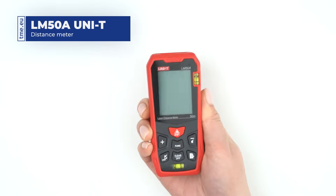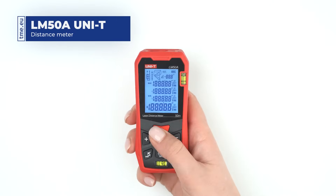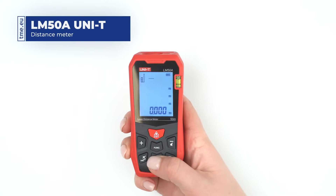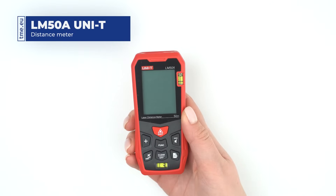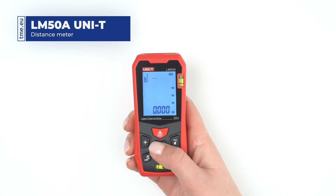The meter has a compact design and is equipped with a spirit level and a plumb. By pressing the red button you power on the laser. To turn it off, hold the clear/off button for 3 seconds. The desired measurement mode is selected by pressing the function button a few times.